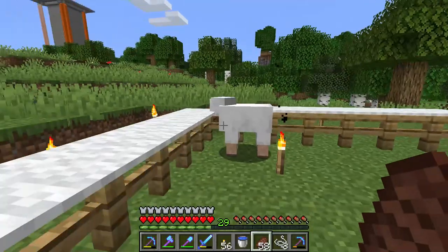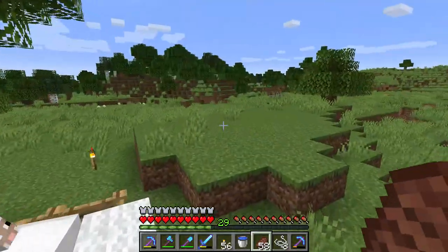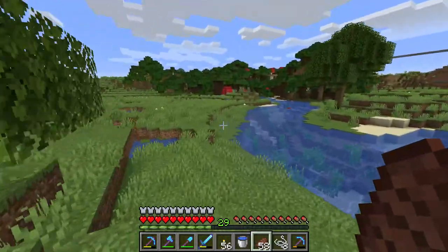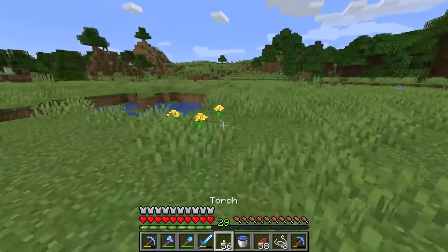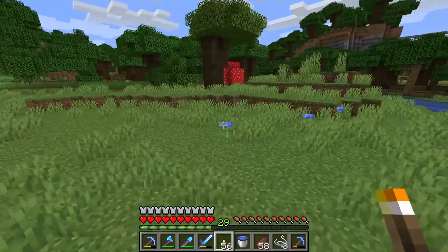As you see, the sheep have no color, they're just plain white. If you want to make the color sheep, you need to get the dyes. You can get dyes from many locations, but I guess the easiest will be to break a flower.